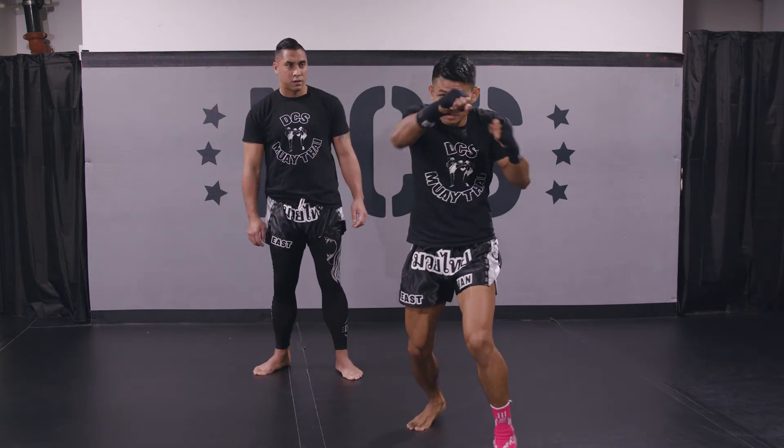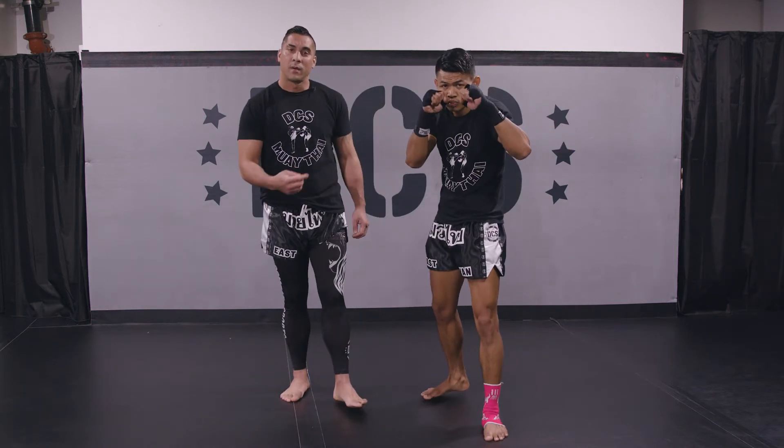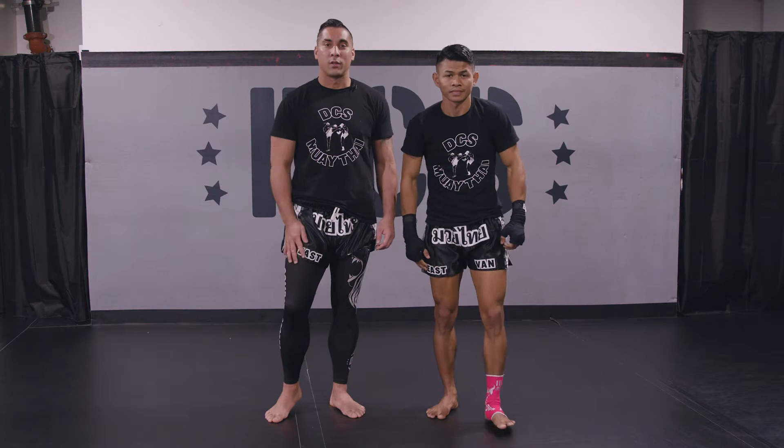Jab, cross, hook, uppercut. Good. So now we're going to do this in real time and we're going to do it on the pads.